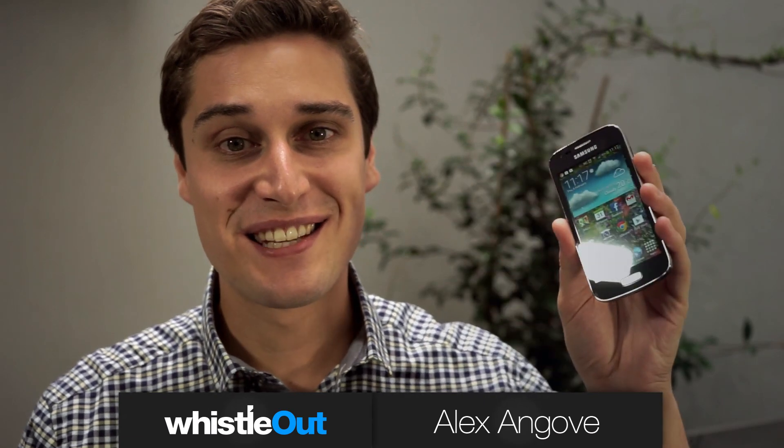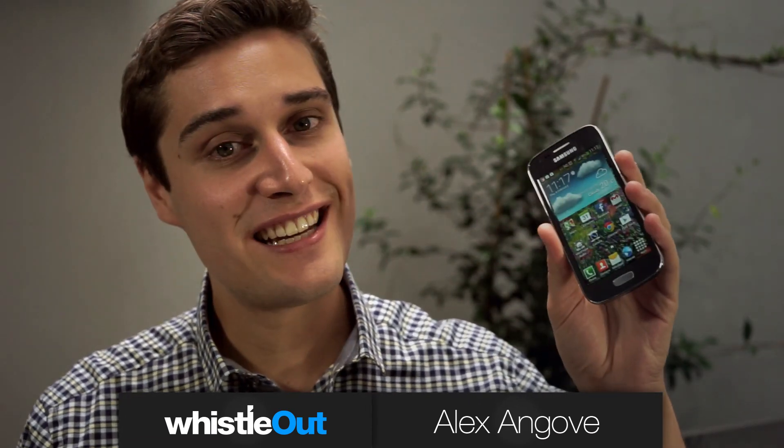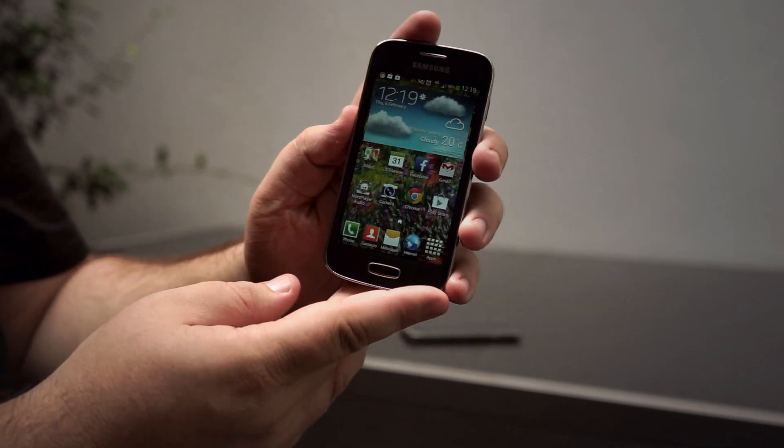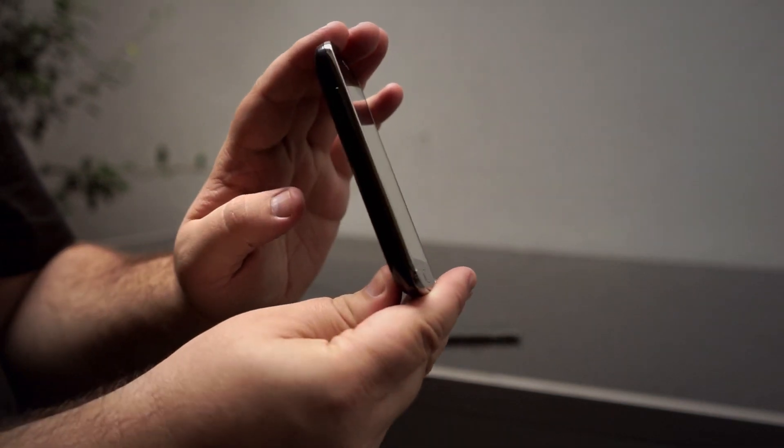Hi, I'm Alex and this is the Samsung Galaxy A3 LTE. It's the 4G version of the Galaxy A3. It's basically just a budget little phone, lower end of the market, aimed at people who want a smartphone that does smartphone stuff but won't cost you too much money.